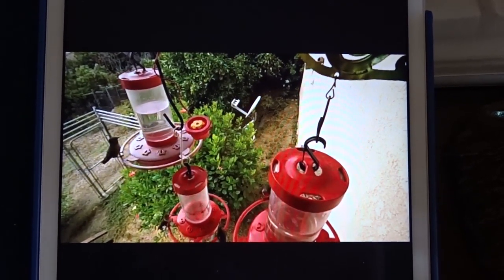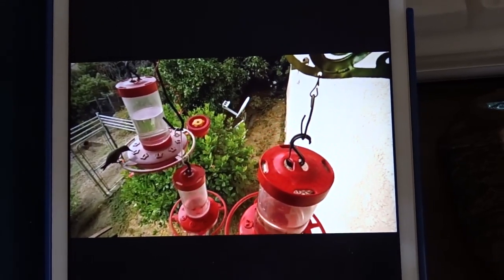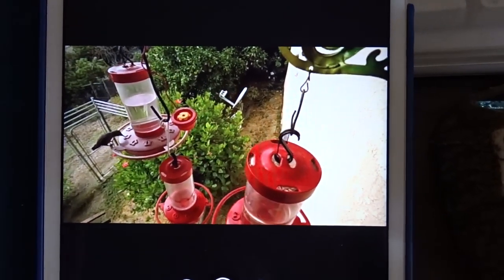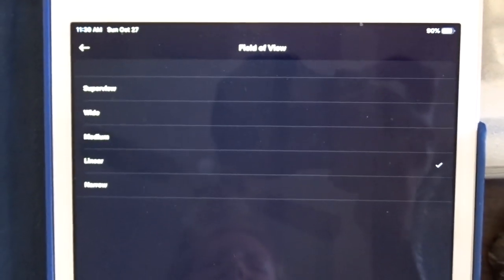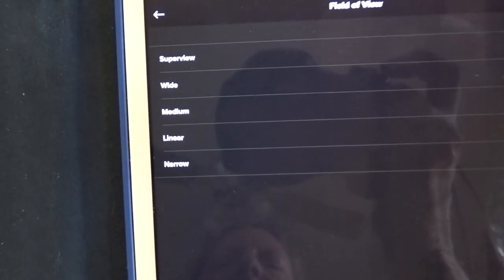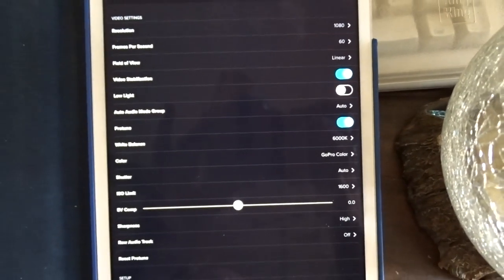I can go back to linear and hit done, and that's it — back to a really good close-up. I can sit back, eat a bowl of cereal, have a cup of coffee in the morning, watch the hummingbirds, and get some really good footage as they come up to feed. I'm using the Hero 5 — the reason I like it over the Hero 2018 or Hero 4 is you get more of these better settings. The Hero 5 has more super settings, and of course it does 4K as well.